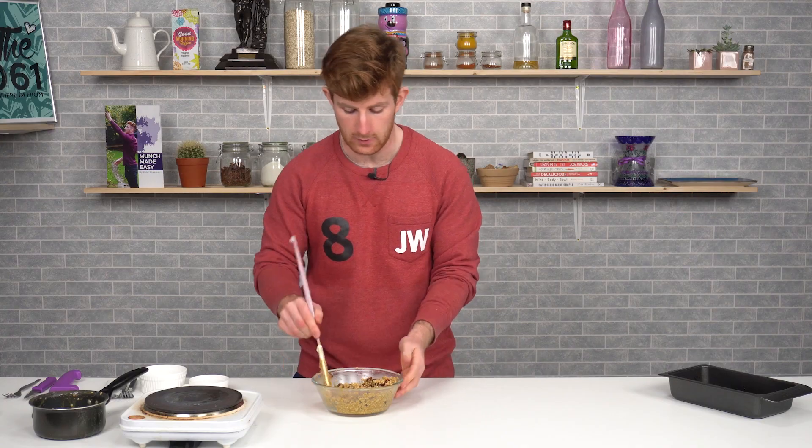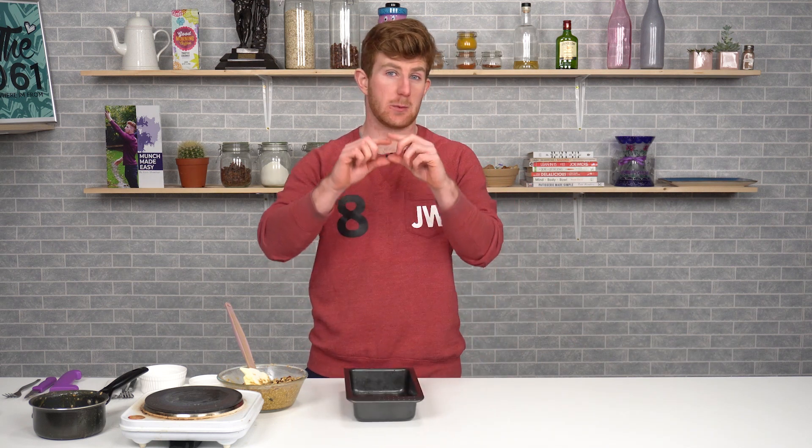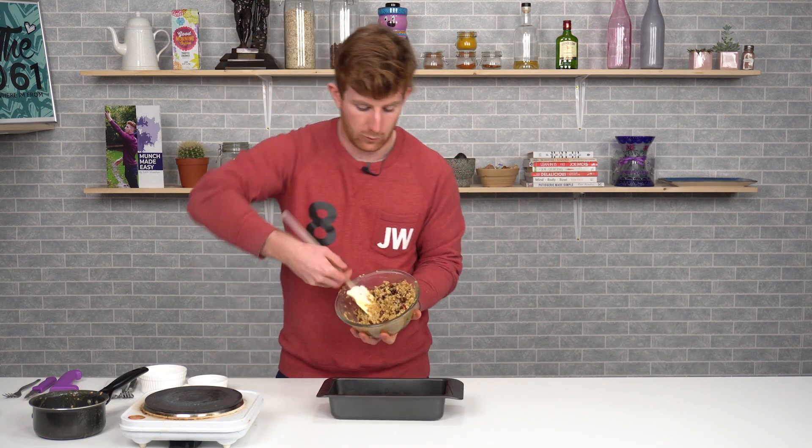Once it's all fully mixed through, you want that nice wet sand consistency — there should be plenty of butter. If it's too wet, add some more oats; if it's too dry, add a little more melted fat. We've lined and greased a thin baking tray — any tray will work, just make sure it has a little bit of a side on it.